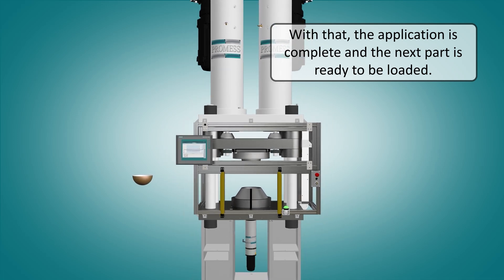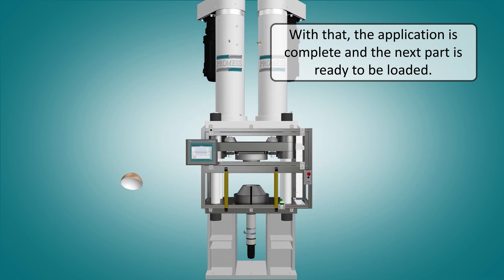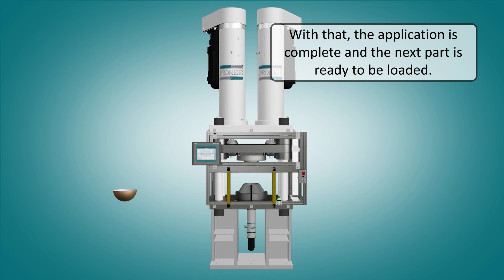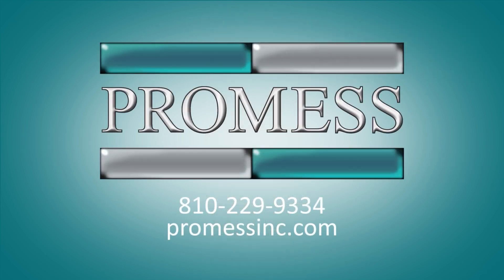With that, the application is complete and the next part is ready to be loaded. PROMIS for all your pressing needs.